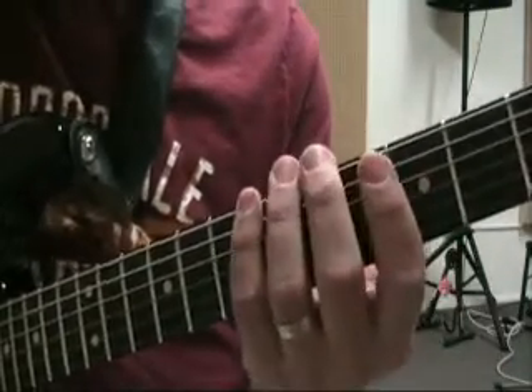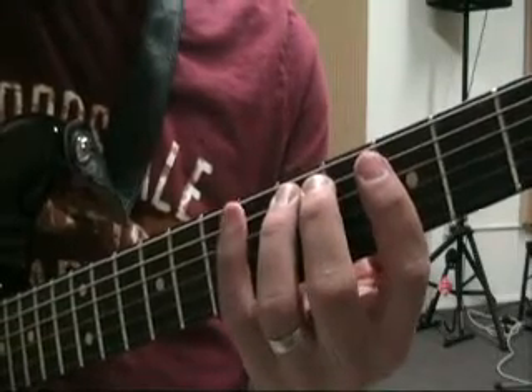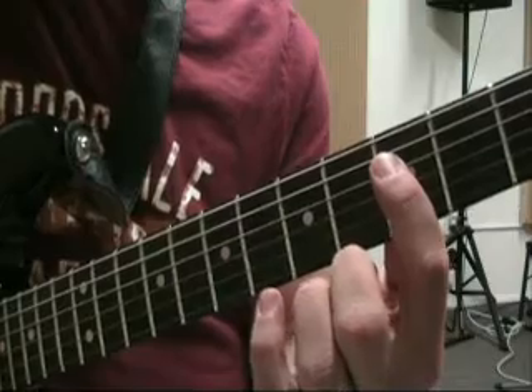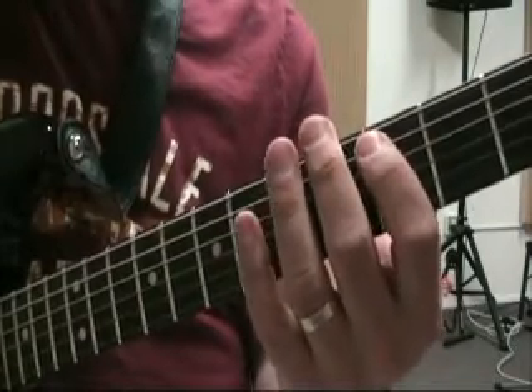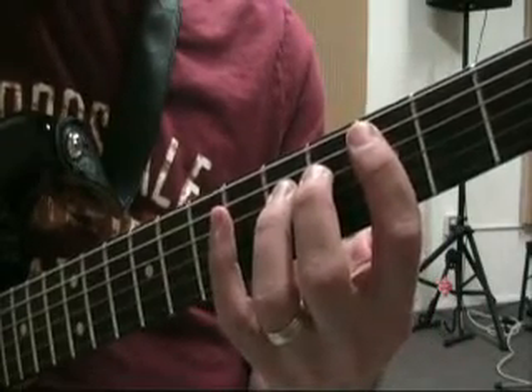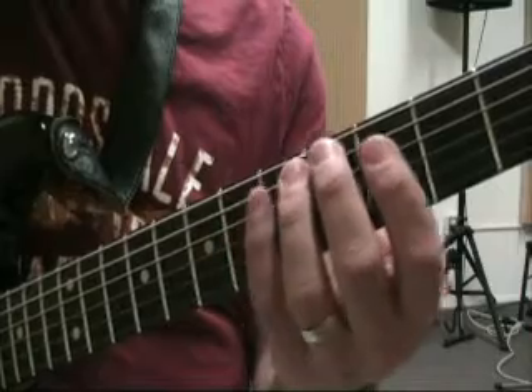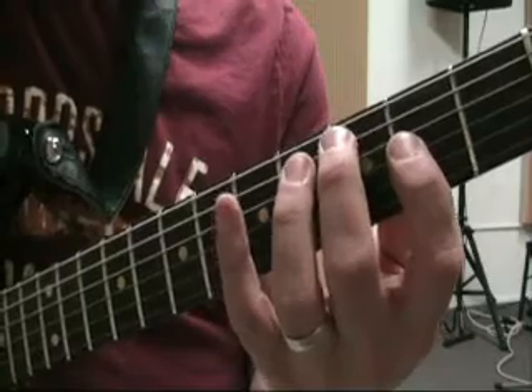Off of the third note, the three chord is actually major, which is Bb, D, F. The four chord is minor, which is C, Eb, G. The five chord is also minor, which will be D, F, A.